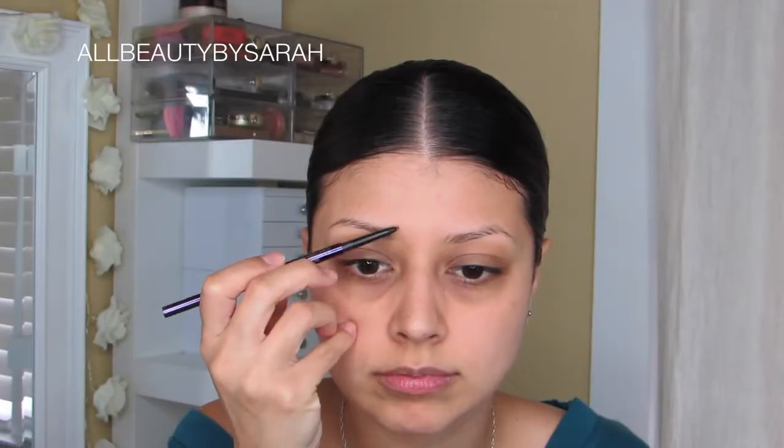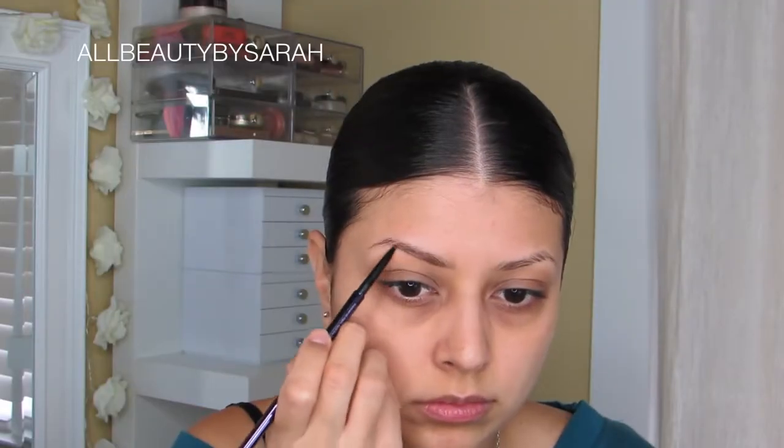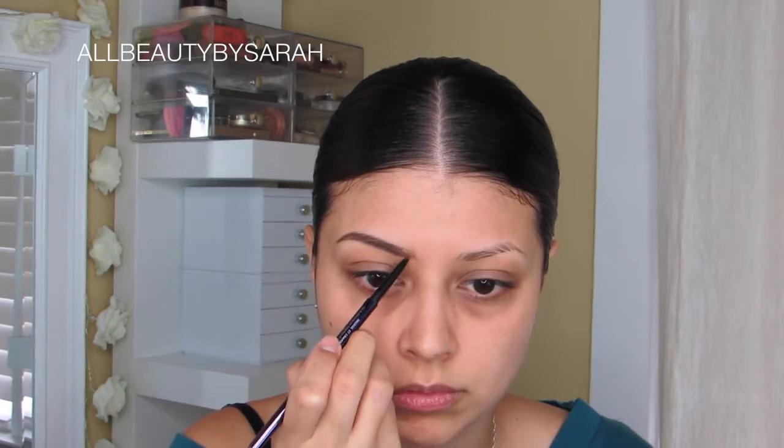Moving on to the brows, this is the Brow Beater from Urban Decay in the color Dark and I am simply going to be using this in light feathery strokes in order to shape and darken my brow. And then simply setting my brows using the Anastasia Clear Brow Gel.